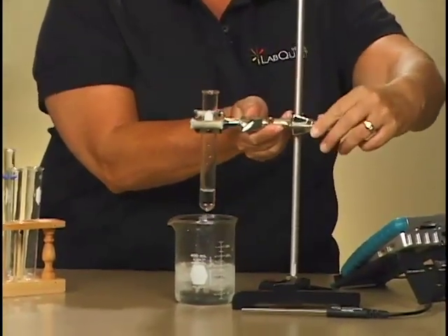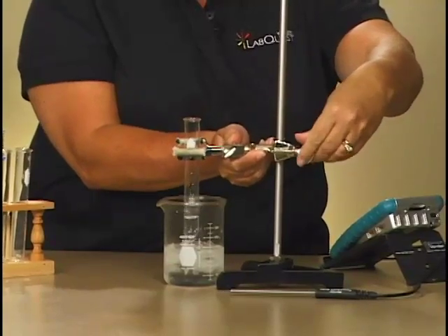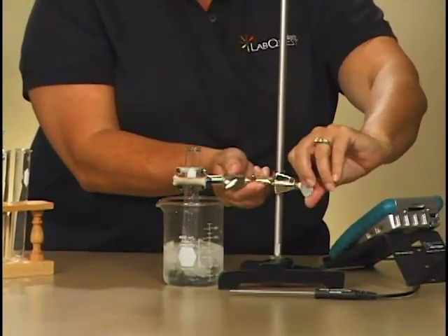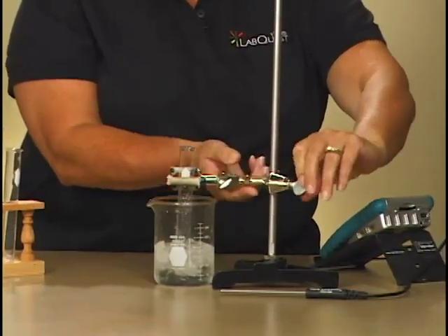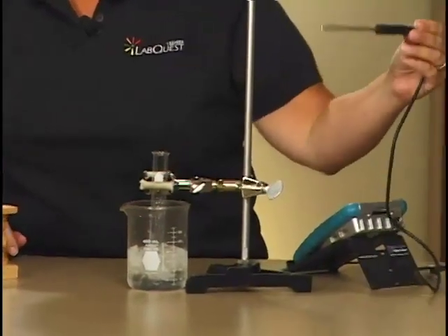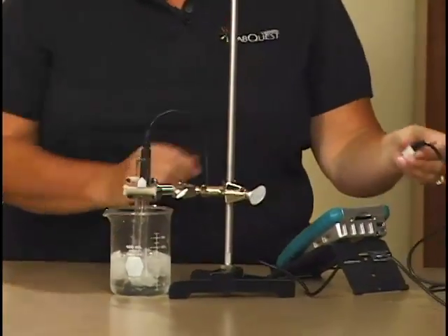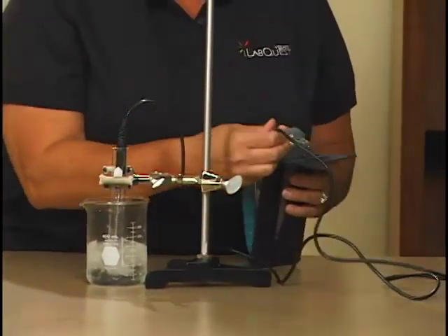Lower the test tube down into the water bath. Place a temperature probe into the test tube, and connect the temperature probe to LabQuest.